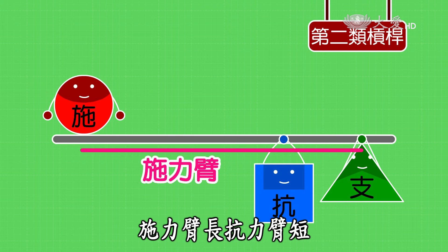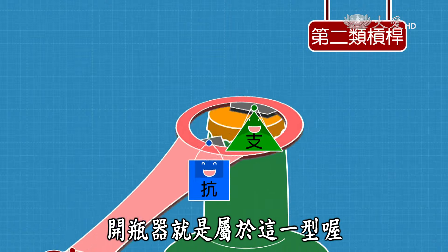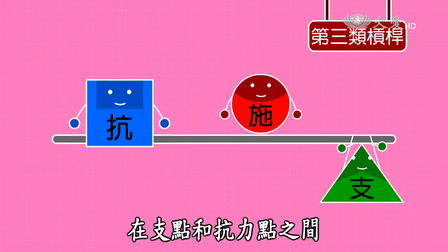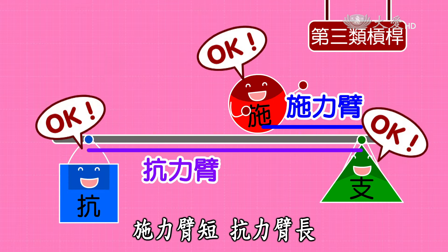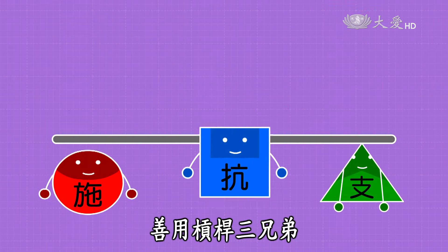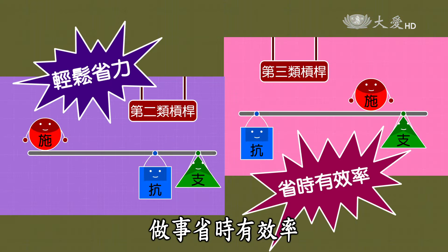第一類槓桿，支點在中間，施力點和抗力點在兩邊，天平、剪刀就是這一型。第二類槓桿，抗力點在支點和施力點之間，施力臂比抗力臂長，所以可以省力，開瓶器就是這一型。第三類槓桿，施力點在支點和抗力點之間，施力臂比抗力臂短，雖然費力卻很省時間。善用槓桿三兄弟，保證輕鬆又省力，做事省時有效率！